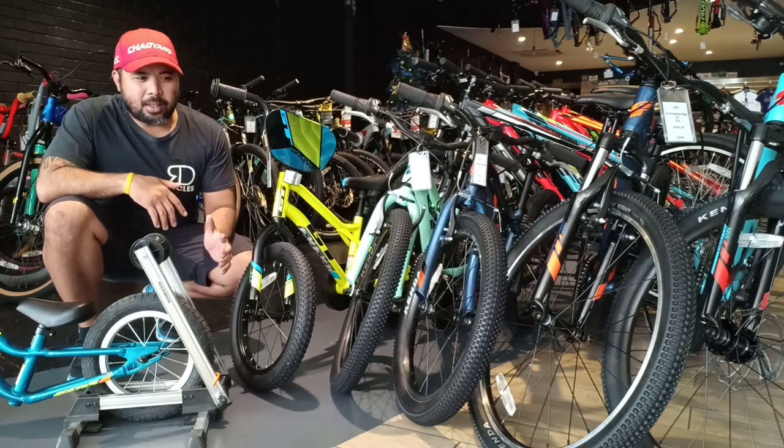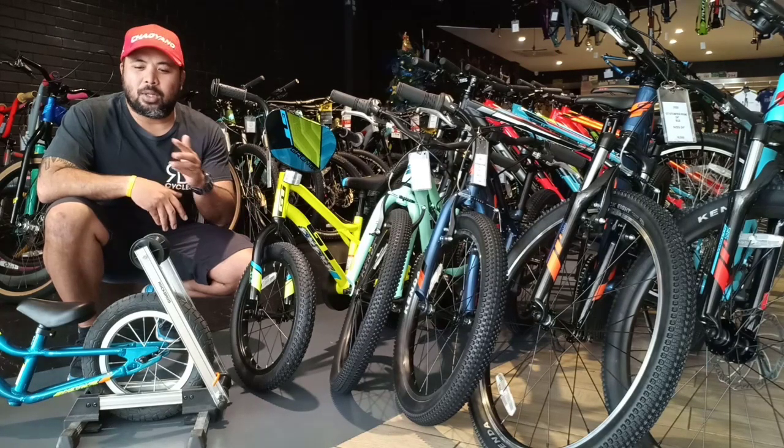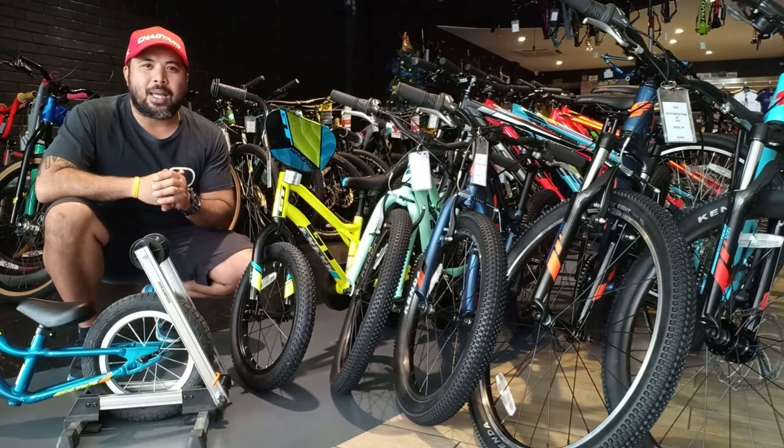What's good about GT is that they don't just scale down their kids bikes. All their bikes feature a Legit Fit technology, which means all the bikes are engineered to fit and feel like a real bike, even for your toddlers.